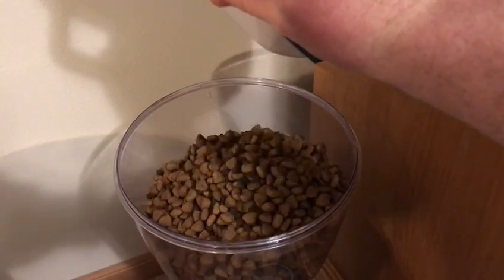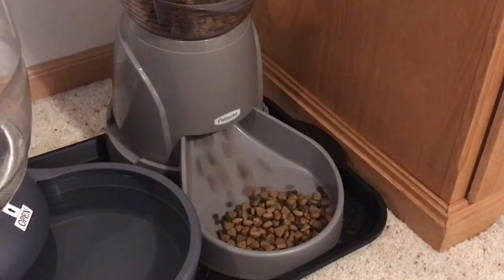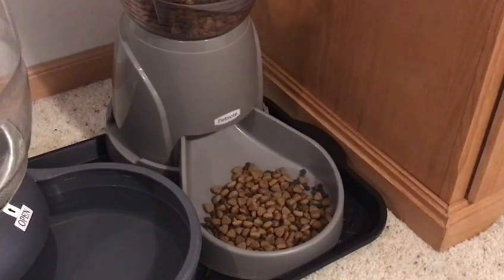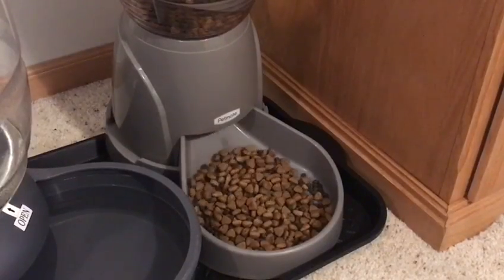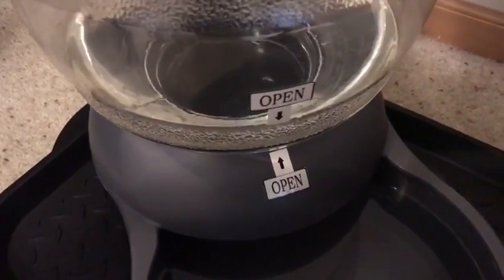This dispenser goes off twice a day at the correct times with the correct amount of food. We actually found we were overfeeding the dog and wasting food.